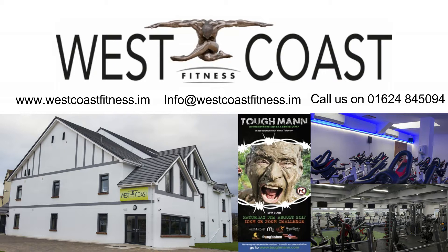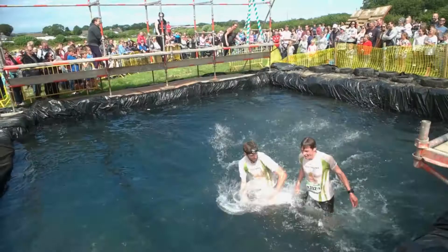In this video I'm going to show you a workout you can do to prepare for this year's Toughman on the 5th of August at the Laff Balamore Farm. If you haven't signed up already, go to toughman.com and get yourself signed up before the closing date on the 9th of July.